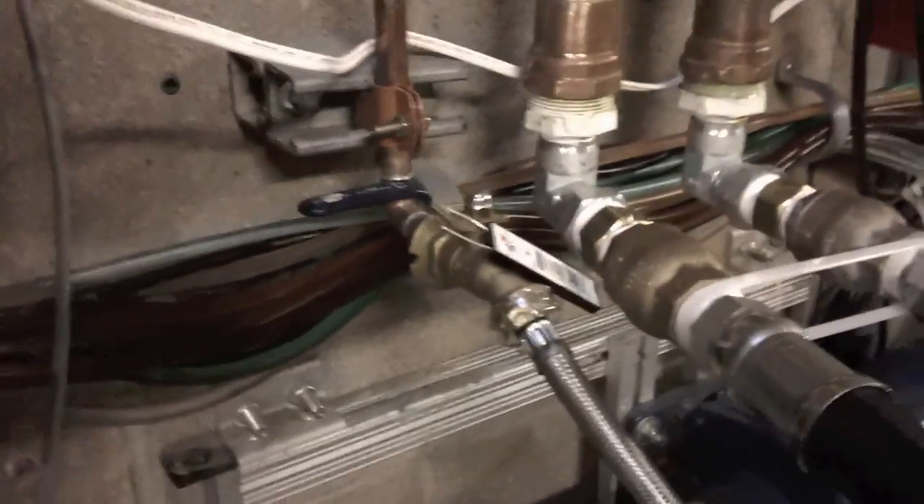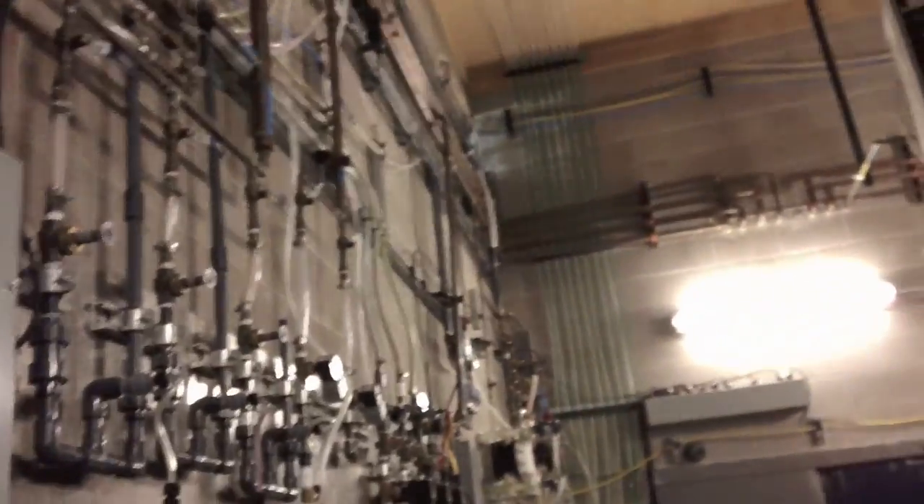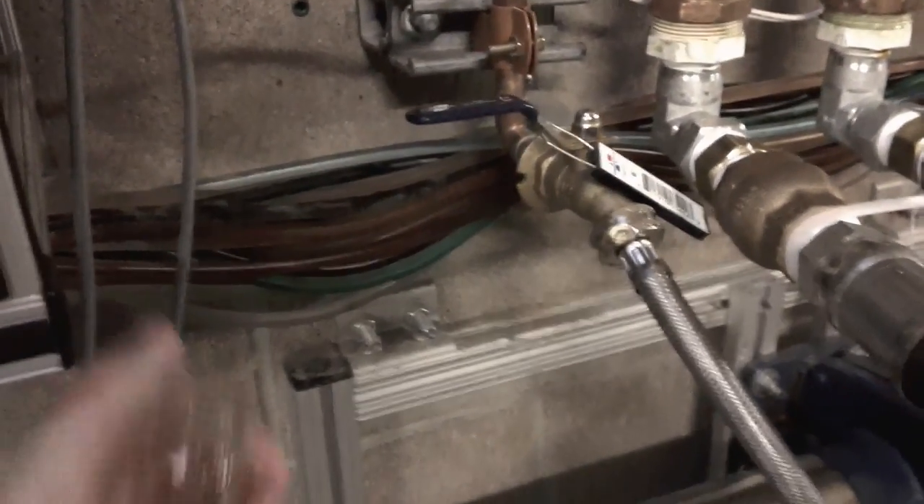In the first step of testing water softness, you got to find a place where you can get a water sample. This is a line that goes back to our boiler, which comes through the water softener, so we know this should be a treated water line.